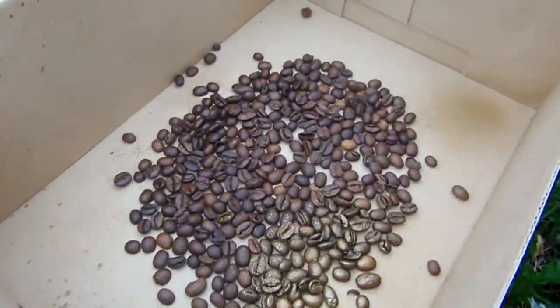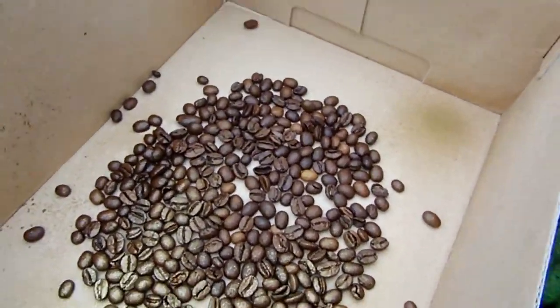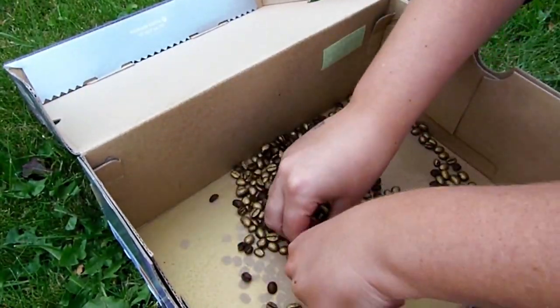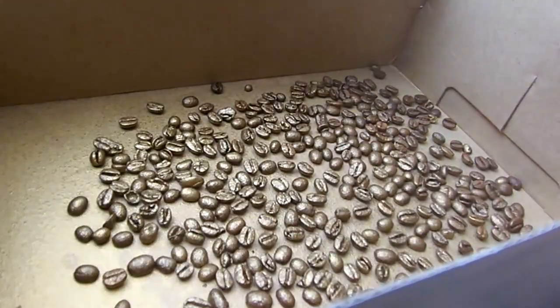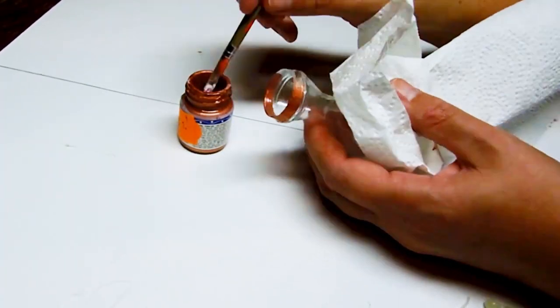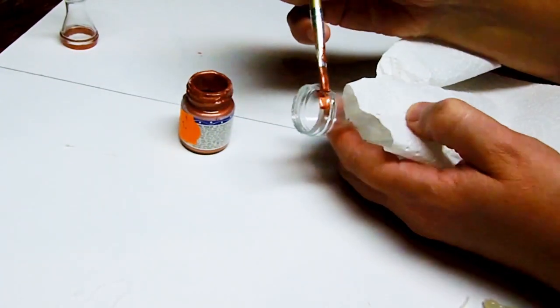Put some coffee beans in the shoe box and spray them gold. Let dry, turn them over and spray the other side, and let dry again. Paint the top edges of your little vases with the copper glass paint and let them dry.